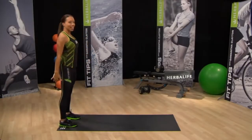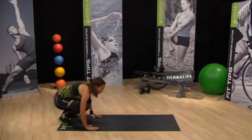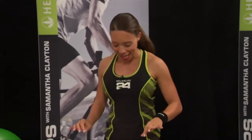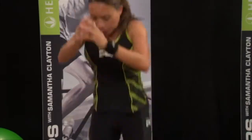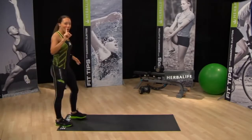Again, posture check. Take your hands to the floor, jump it back. As you come up, jump it forward. And we can take this move and add in a tuck jump to make it a little more tricky. Each time, notice how I always check my posture before I get going.